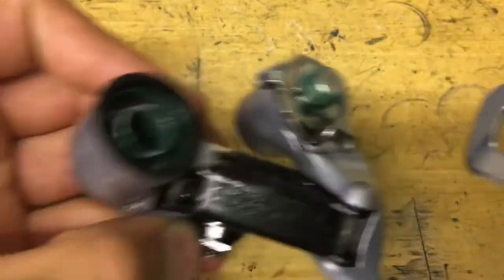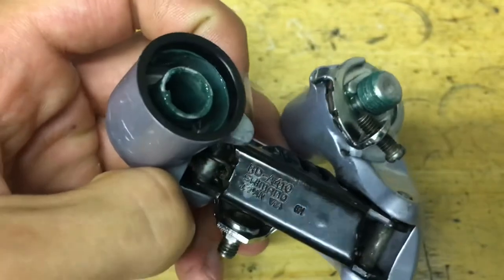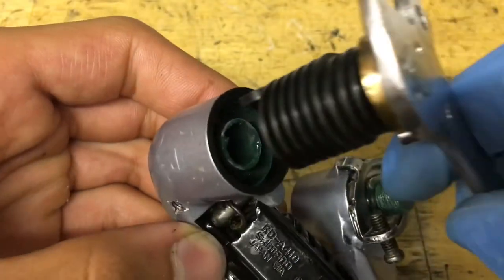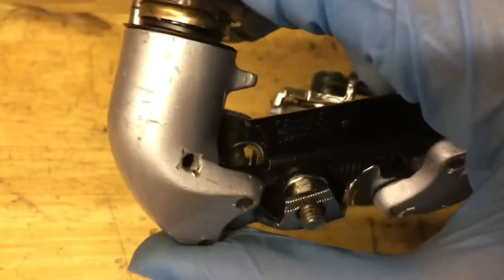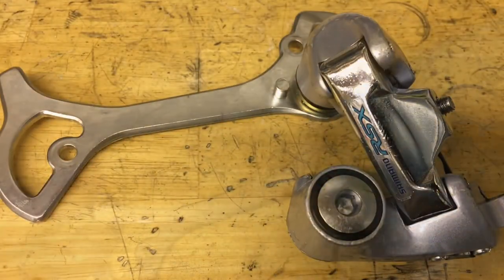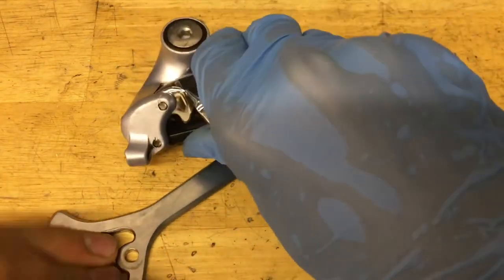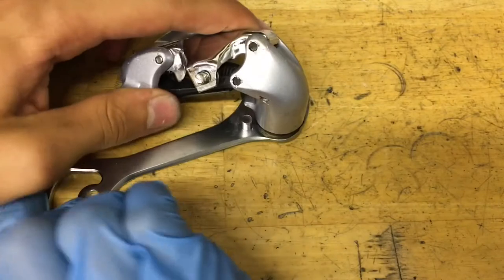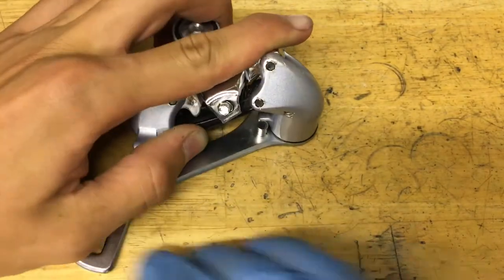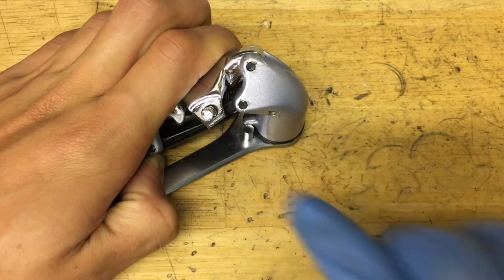Now grab your cage and make sure to put on this little seal here — find the little hole and put on the cage. You want to make sure the parallelogram goes down flush with the cage. Your derailleur looks like this. So what you do now is rotate the cage all the way around like this, and then put it down so it's behind that little stopper.